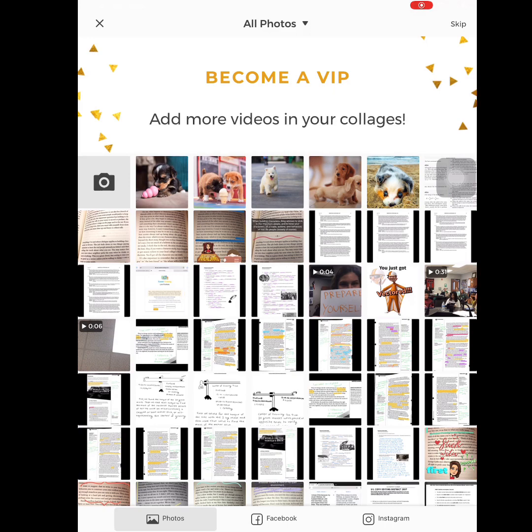I'm going to use the five pictures of puppies that I have from the internet. I'm going to tap on all five of those and then go to the top and press the check mark.